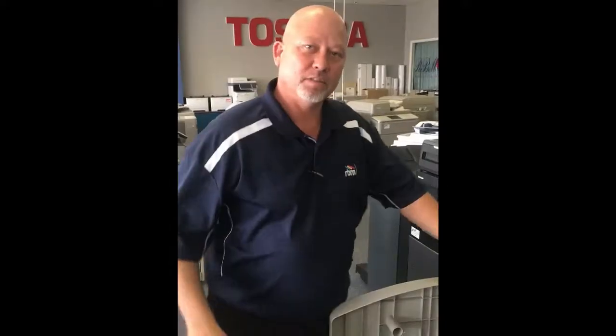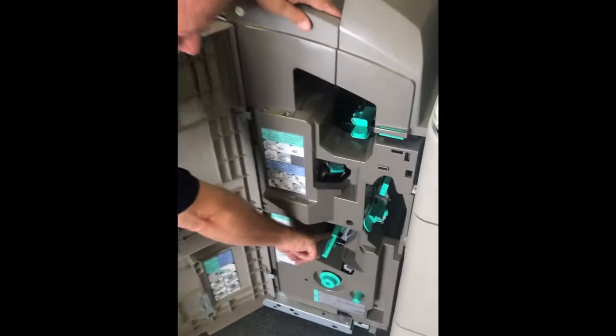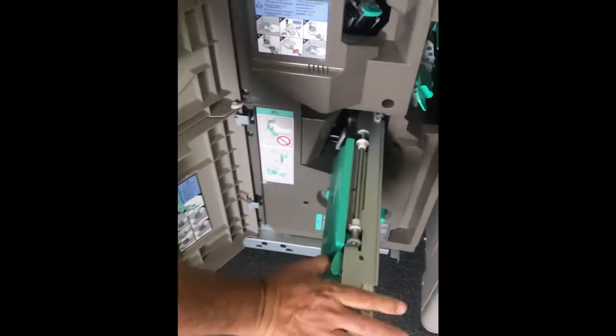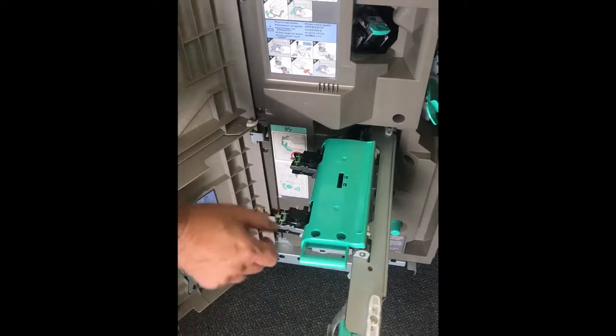Take this, put it back in your device and clip it in. This device obviously has a saddle stitch finisher as well. When you do your booklet staple unit at the bottom, slide open and slide this towards you and lift up.